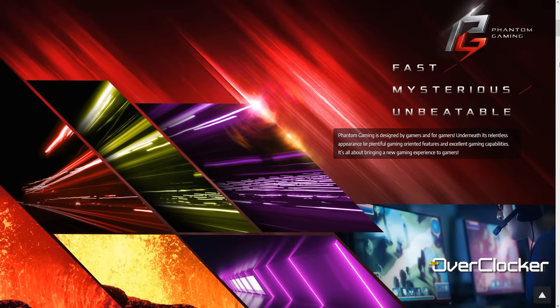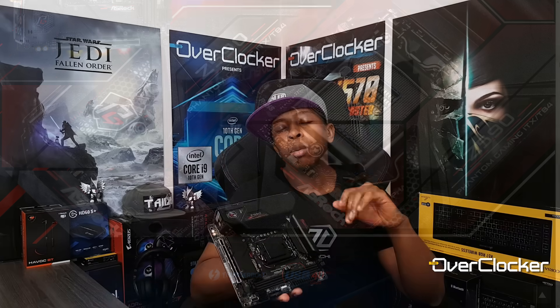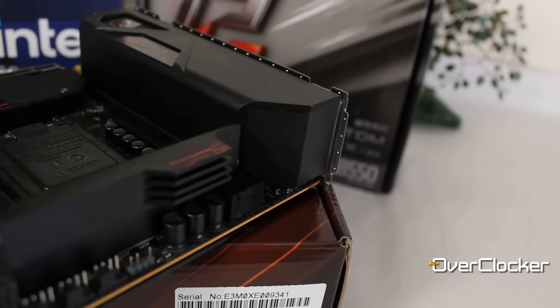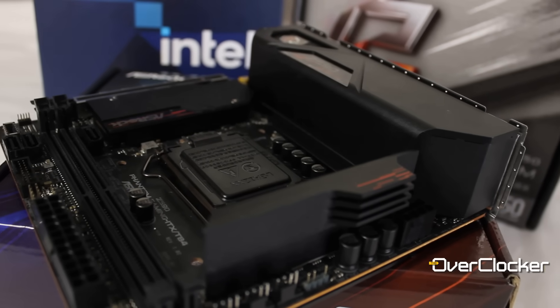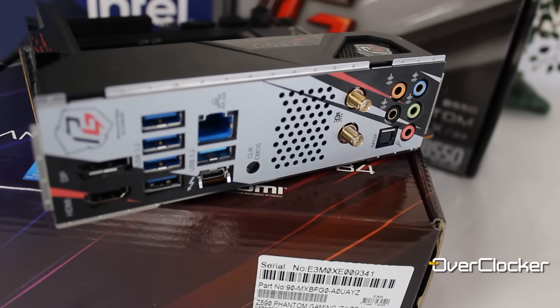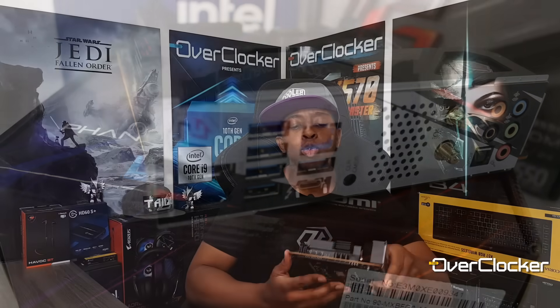That includes support for Rocket Lake and better memory overclocking, which we'll talk about later. Let's start with the positives. I think this motherboard looks really nice — red and black, that contrast always works. Every vendor that's gone with red and black has managed to make it work. As far as Mini ITX boards go, I think this is easily the best one ASRock has ever made.